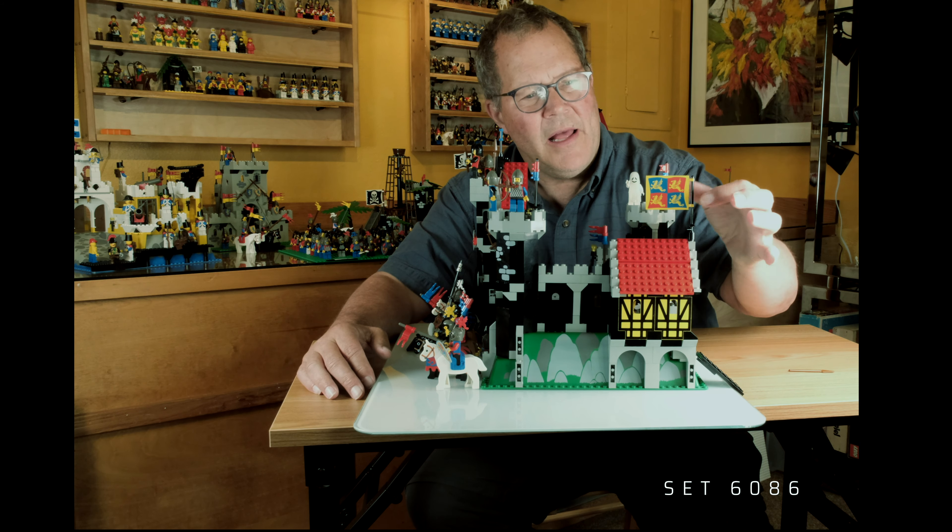Here we have it, the build. Let's take it for a little spin. There we go, back to the front again. Set 6086, the Black Knight's Castle. Awesome set from the different sides — we have lots of things to see.